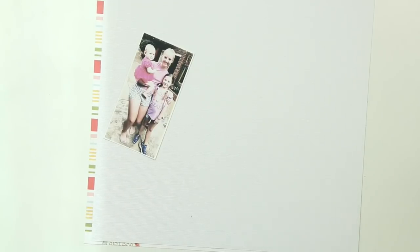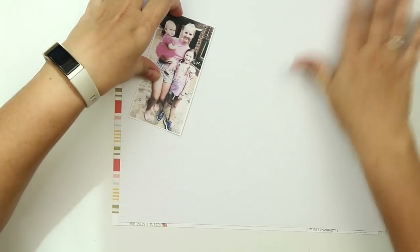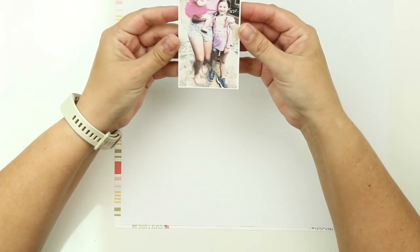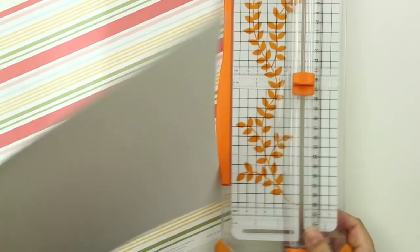Hello everybody and welcome to my channel, this is Leslie. Thank you so much for joining me today. Today is Monday so it is time for another Minikit Monday episode. It is the second layout in March that I am sharing with you today, and I am going to be scrapping my beautiful girls - my two girls' cousin and my brother-in-law and sister-in-law's beautiful girl, so they are the girls of the family.